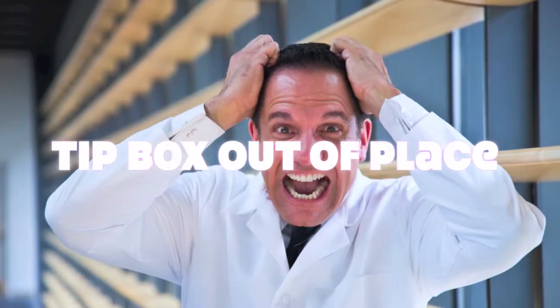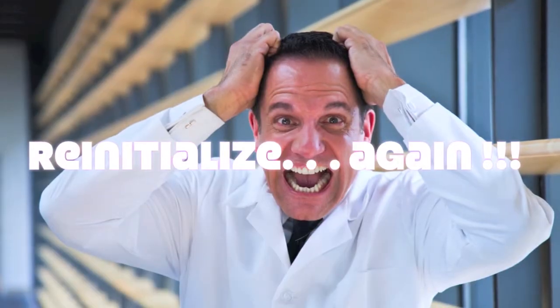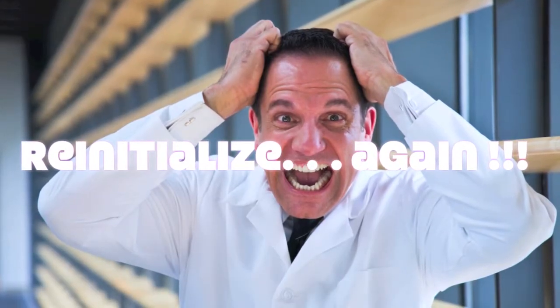If you've ever experienced setting up a run and something has been out of place where the system crashes, you know what it's like to completely set up the entire run from the beginning again because you've had to reinitialize the robotic liquid handling robots.